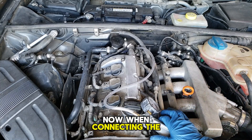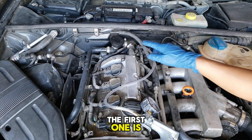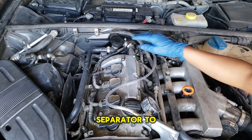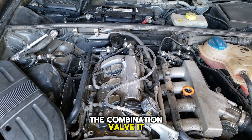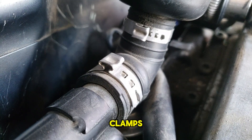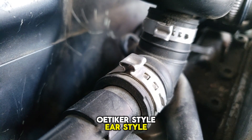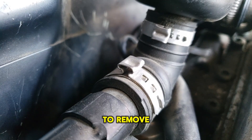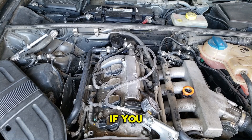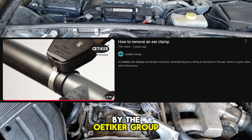When connecting the vacuum pump to the actual combination valve, you might encounter a few issues. The first one is limited space — simply remove the oil separator to access the combination valve, which gives you more space. The second issue is the clamps: the OEM uses Oetiker-style ear clamps, and to remove them you're going to have to cut them. If you need help with removing an Oetiker-style clamp, check out the video by the Oetiker group.